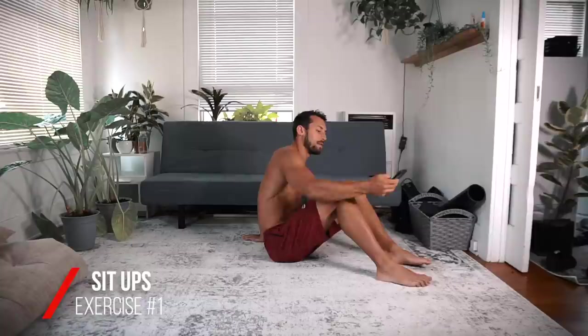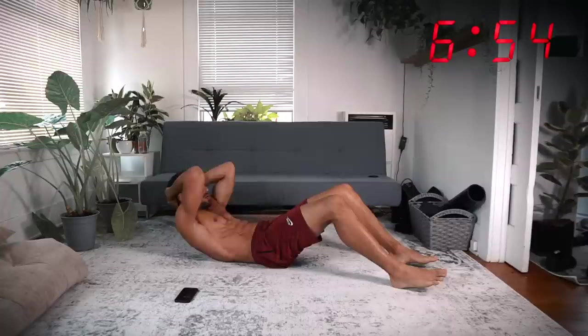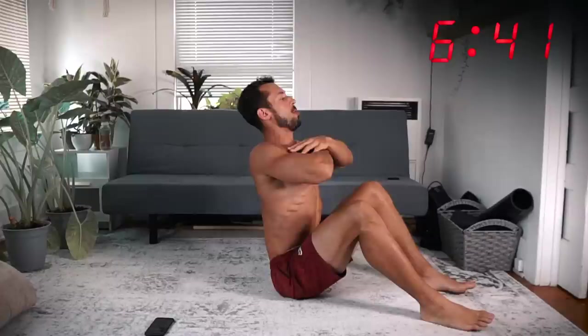We are going to start with sit-ups. You can support your feet if you want — if you can do it without your feet supported, good for you, that's the goal. Three, two, one — down, up, open up, down, touch the lower back, open up. We're doing this for 30 seconds.